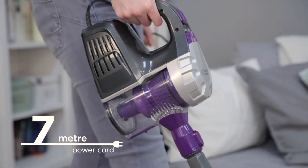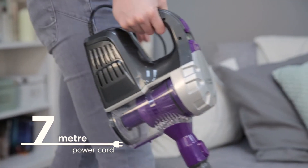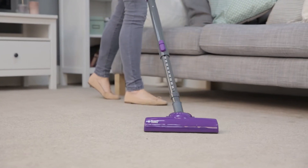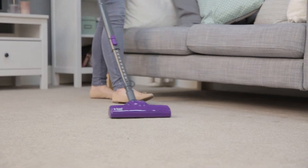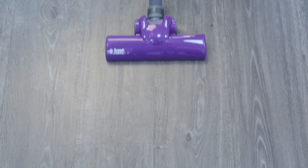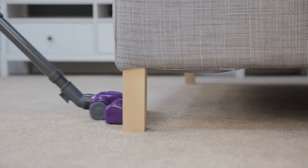With simple controls and a 7-metre power cord, clean any part of your home with minimal effort or fuss. Suitable for all indoor floor types, clean up carpets, laminate, vinyl, and wooden flooring in a matter of minutes. The low-profile design floor head makes it easy to clean under furniture.